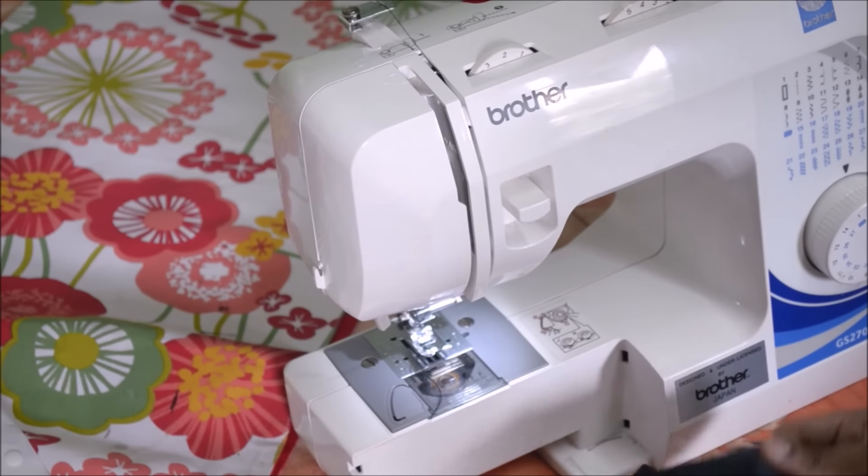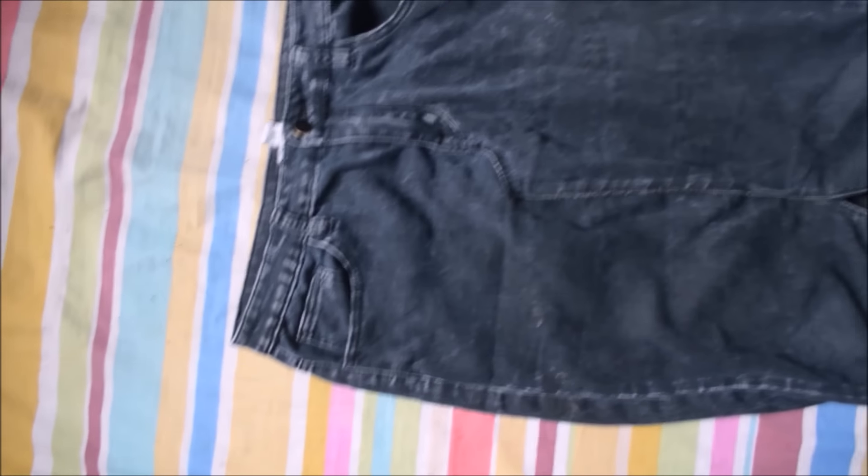The final step is finishing. I'm going to cut off any extra threads from here and there, give it any final stitches if I have to, and that is it — I am done.